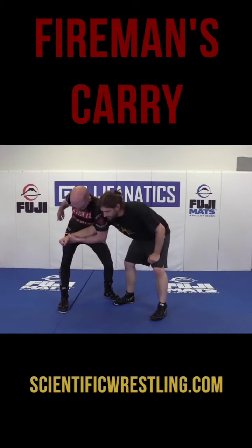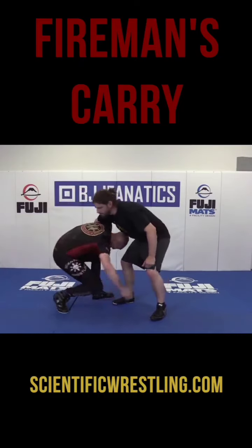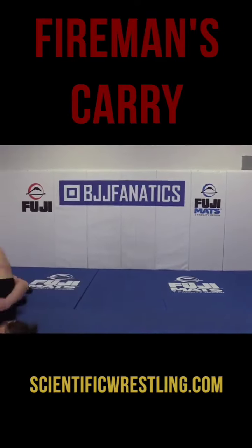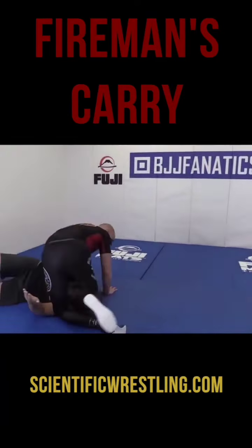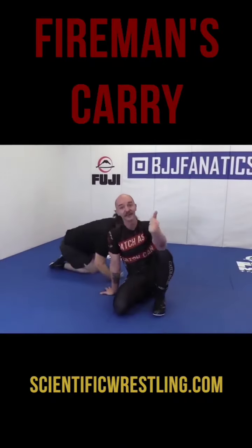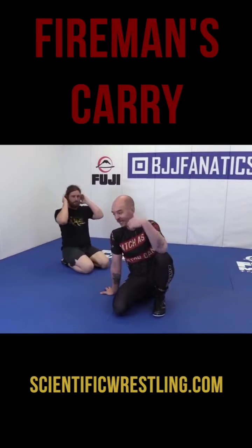So I'm basically switching my grips. The fireman's carry is very simple.